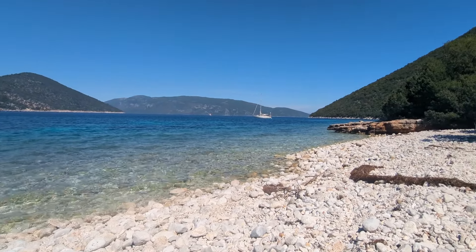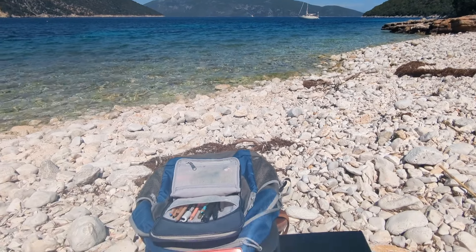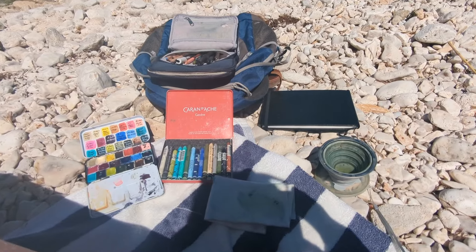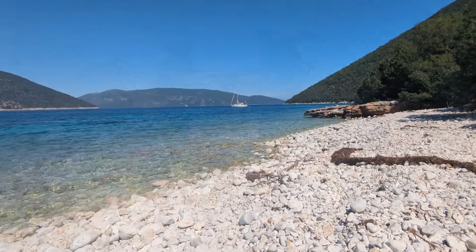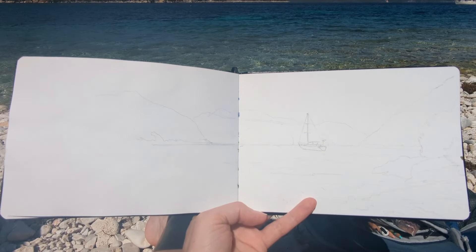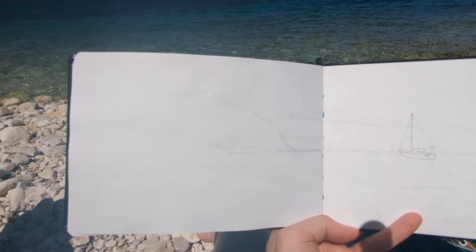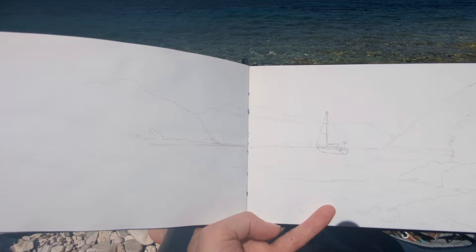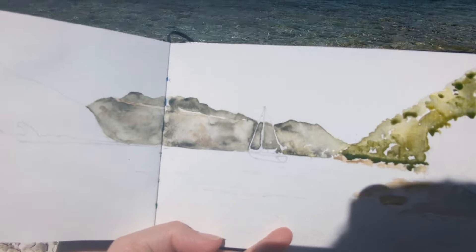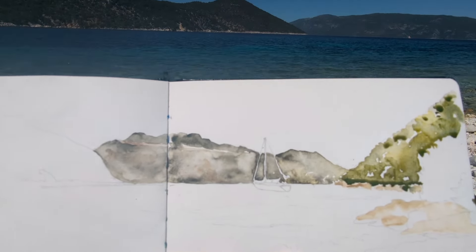It's a couple of days later now and we've come to Auntie Samos Beach. I've got the same art stuff with me. Here's my rough pencil sketch. So this is the first bit of paint I've put on. It's great because the paint is drying nice and quickly so I can start layering already.